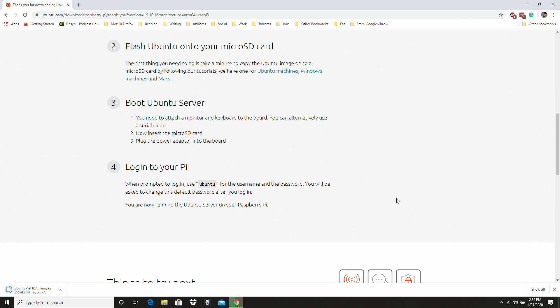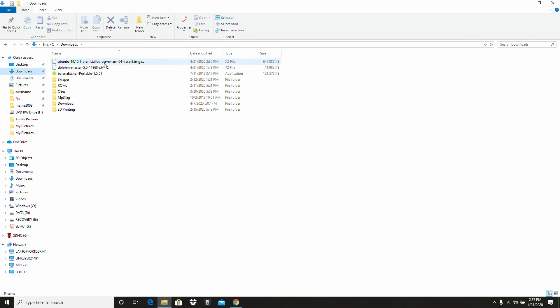Go ahead and wait for that image.xz file to download. I've downloaded my image, so now what I'm going to have to do is mount that to a micro SD card, and I'm going to use Etcher to do that.